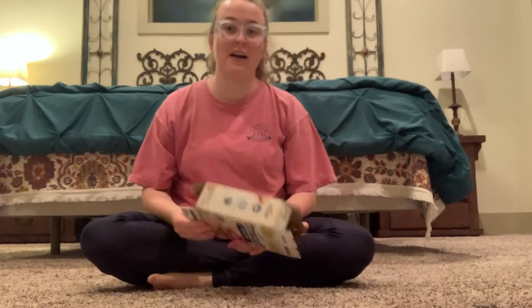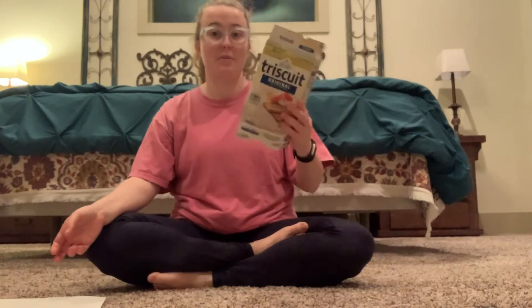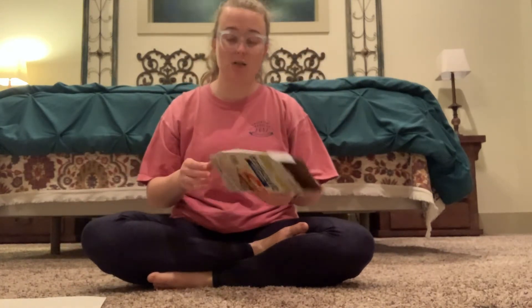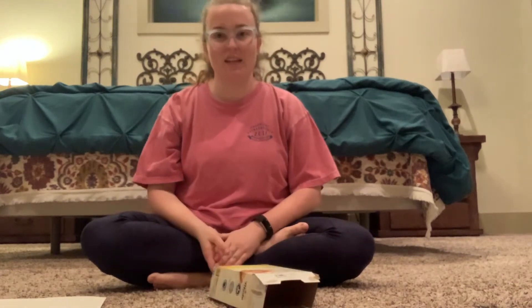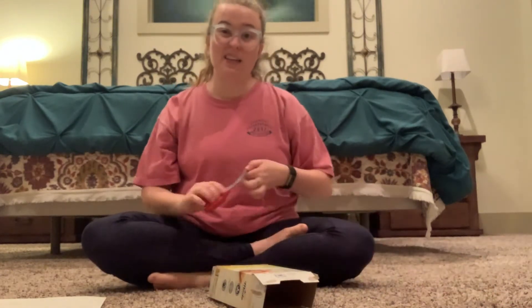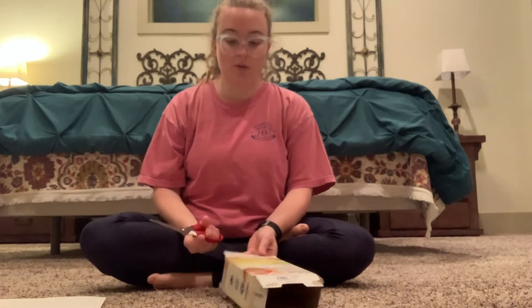Our lesson this week is about abstract sculptures. I've attached a slideshow on Google Classroom with examples of important abstract sculpture artists you can look at for inspiration. I'm going to show you how to create a sculpture using just a plain sheet of paper or a cut-up box — a cereal box or Triscuit box would work well. All you need are scissors.